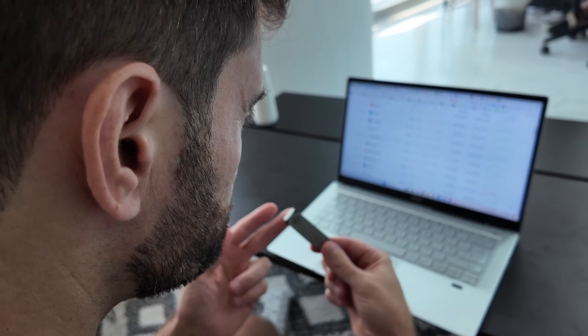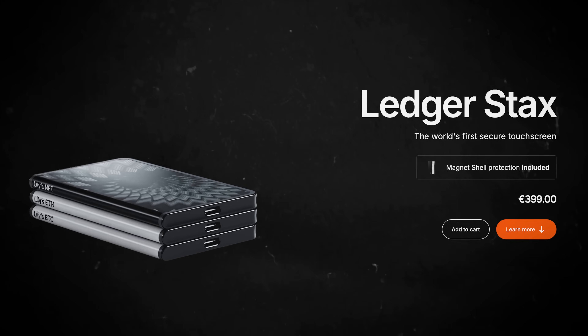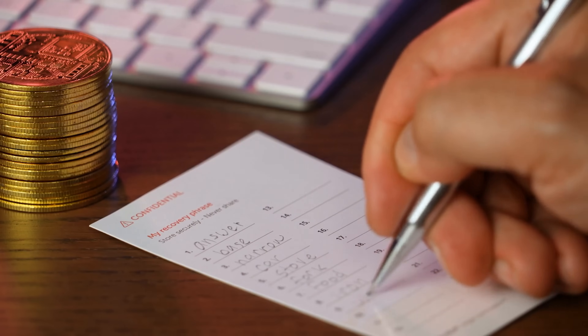To fully secure your crypto, you should connect Phantom to a hardware wallet like a Ledger Stax. Let's walk through exactly how to do this step-by-step. First things first, you'll need to properly set up your Ledger device. If you haven't done so yet, head on over to Ledger Live and set it up from scratch with a new seed phrase. Never import your Phantom seed phrase into your Ledger.